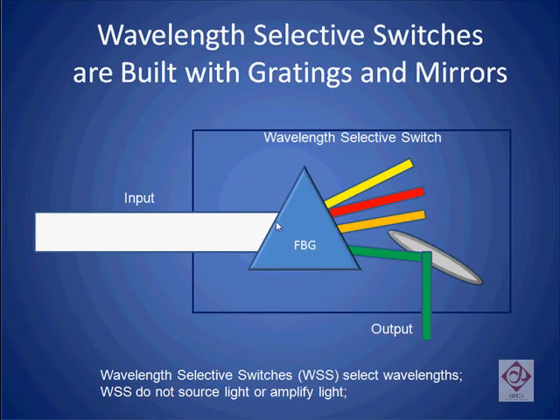By combining a fiber Bragg grating with a set of mirrors, we can construct a wavelength selective switch. As the light comes into the wavelength selective switch, the Bragg grating is used to separate the light into its various components. Using a set of mirrors, we can isolate one such frequency and feed it to the output port.